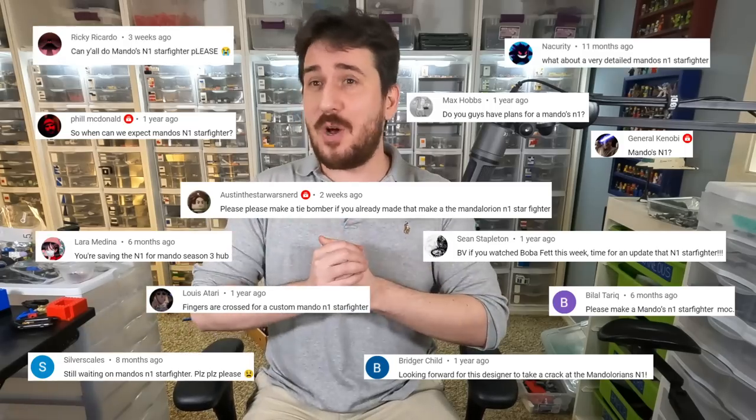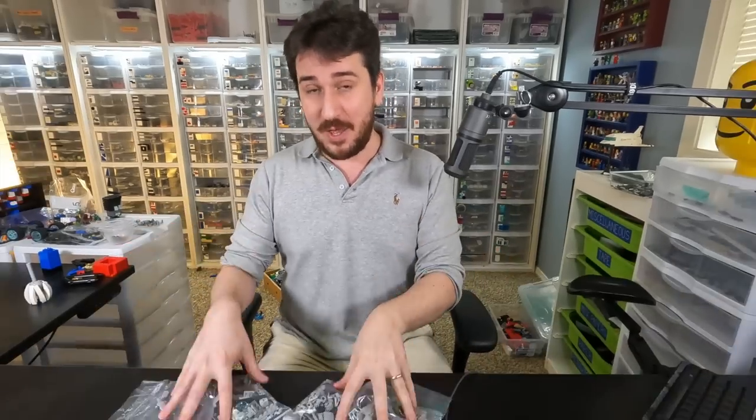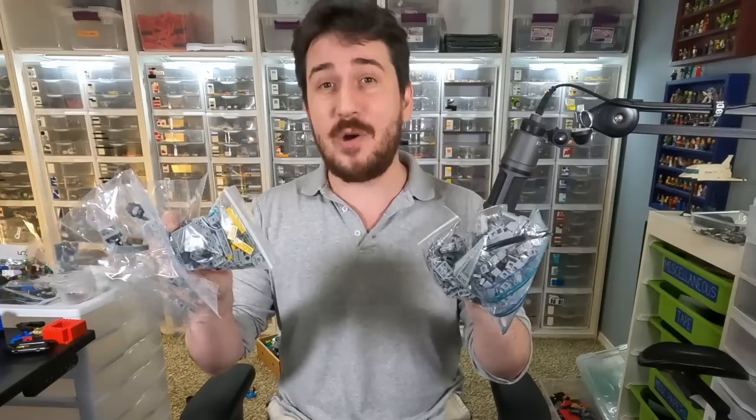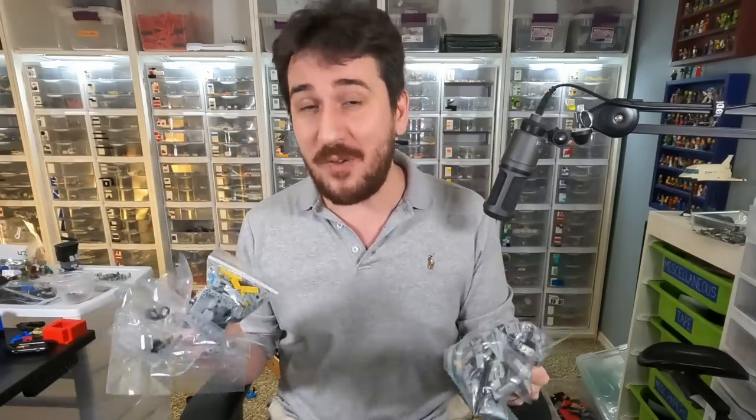Hey everyone, welcome to Brick Vault. You guys have been asking for this model ever since you saw it last year in the Book of Boba Fett. This is going to be Dinjarin's N1 as a custom LEGO minifigure scale model.